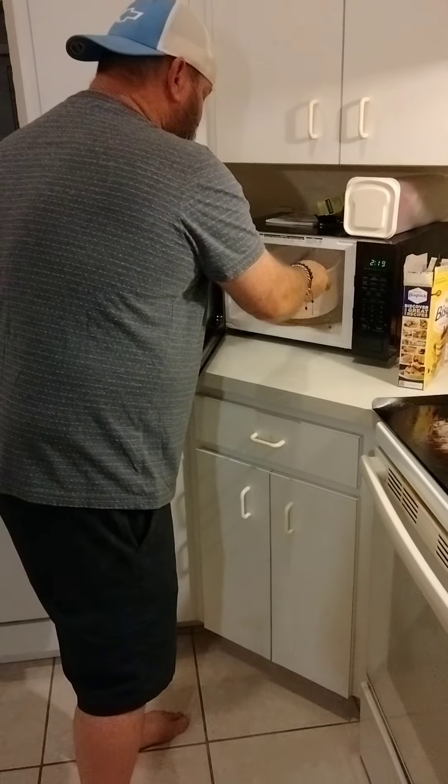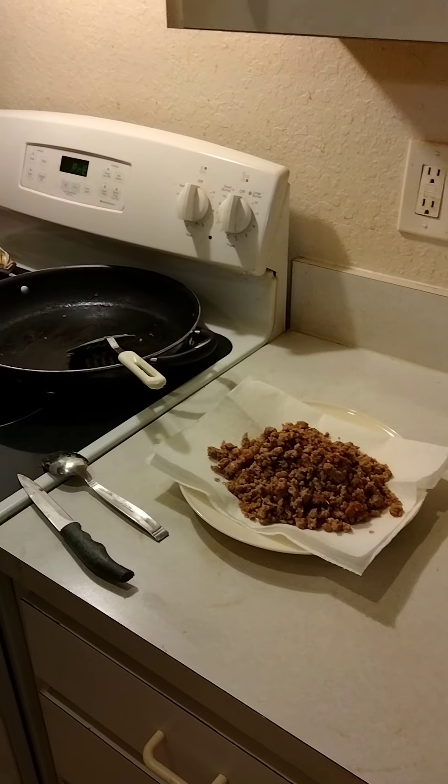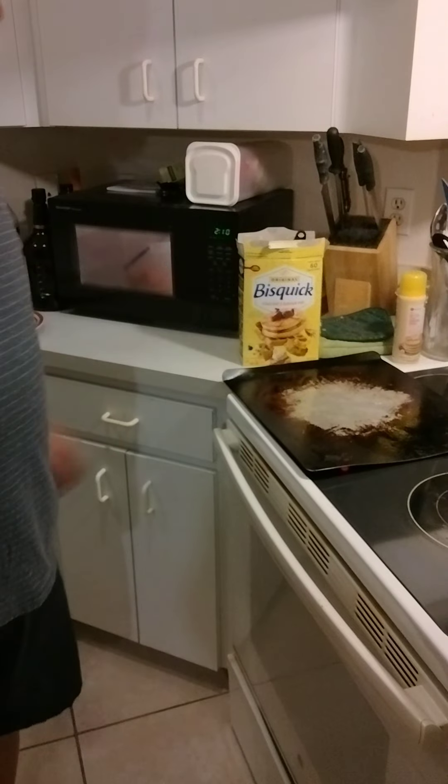Nuking the cheese — you want to get it melted. You've got your sauce and it's pretty much done.